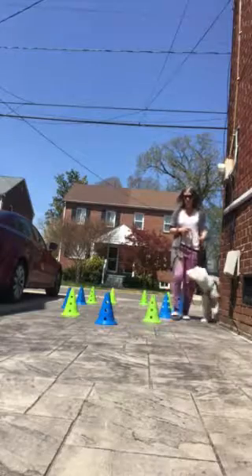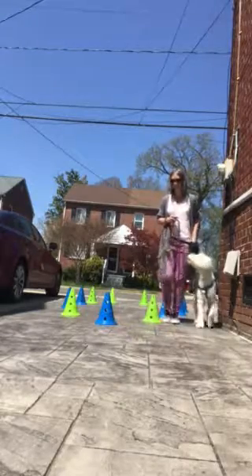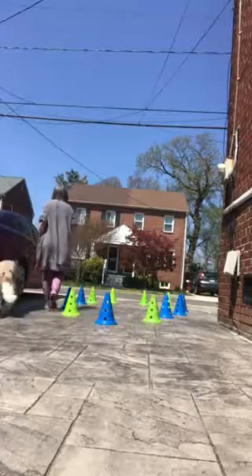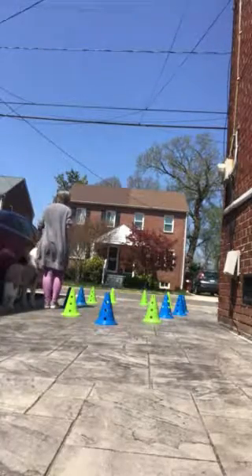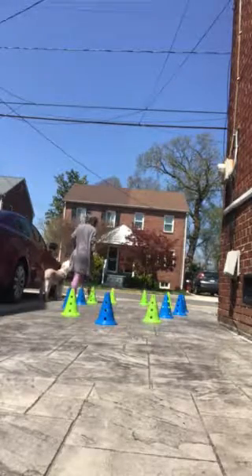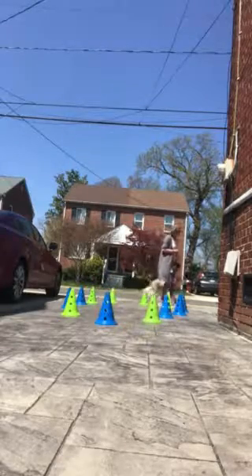Do two or three loops where you're clicking at every cone and treating. What we do down the road is continue trying different patterns and go back to this one. We start taking every other cone away, every third cone away, but you're still working the same circle. So you're still going around, but now skipping some cones — skip this one, go to this one. You're still next to me. I'm raising my criteria.